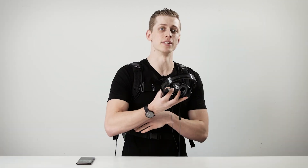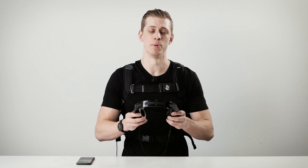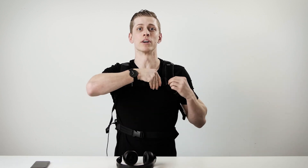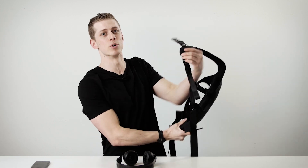Now that I've got my subpack on tight, I've set my volume on my phone and I've set the intensity knob on my subpack to make sure I'm not going to clip it. I'm going to put my headphones on, hit play, and rock out. After using your subpack — maybe you've done a workout or gone on a bike ride — if you feel like you need to clean your subpack, what we recommend is using a sports equipment spray. Spray it on and give it a wipe.